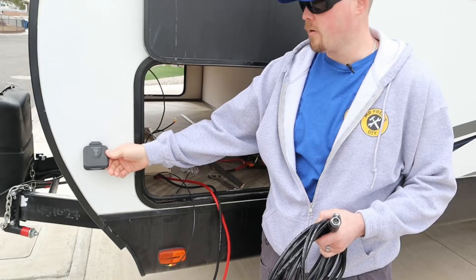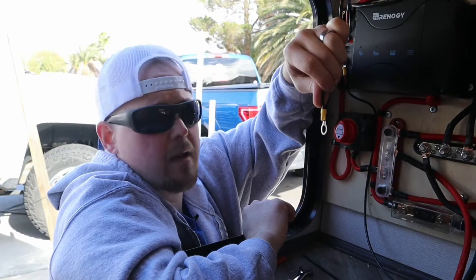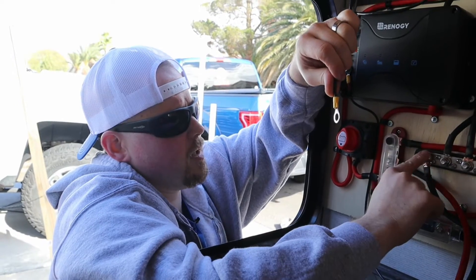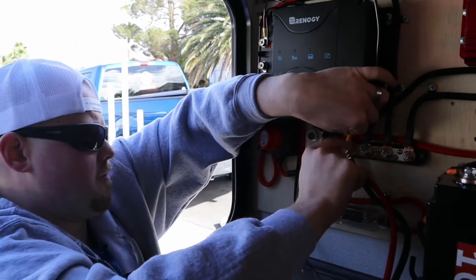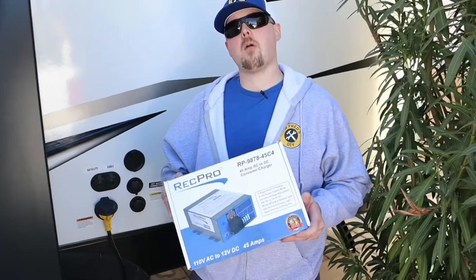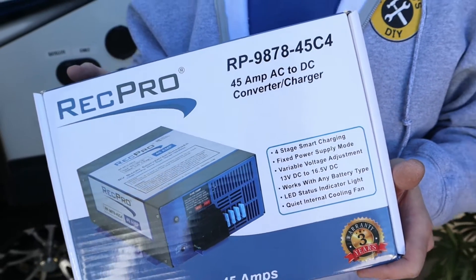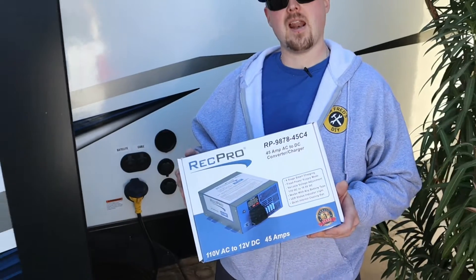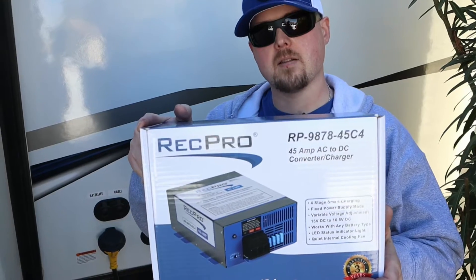Now we're hooking up the wire for solar charging — this goes to the Furion two-pin connector on the outside of the camper. We put the negative terminal on and it goes to our bus bar. For shore power charging we have this unit from RecPro — it has a higher voltage output so it works with lithium batteries, versus the factory unit designed for lead acid, because lithium batteries require a higher float voltage.